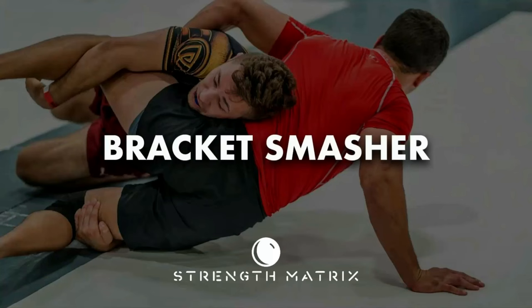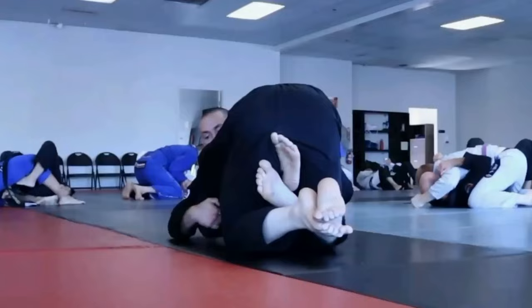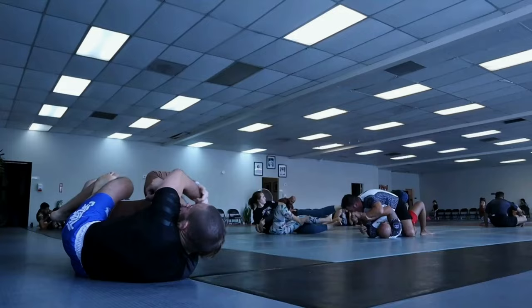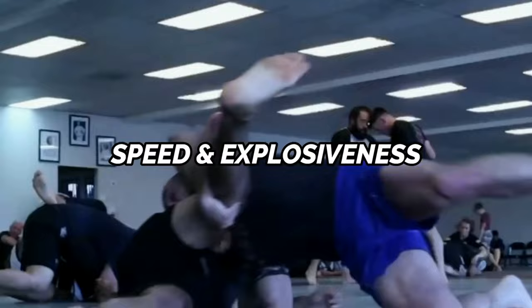This three-day condensed conjugate split is featured in the Bracket Smasher training program, which is part of the Strength Matrix. The conjugate system helps you develop the strength and athleticism you need on the mat while being flexible enough to adapt to your Jiu-Jitsu training needs without negatively impacting your recovery. It's a great way to develop maximal strength when applying submissions, speed and explosiveness for takedowns, guard passes, and sweeps, while allowing you to continue building muscle to decrease your risk of injury and keep getting stronger.